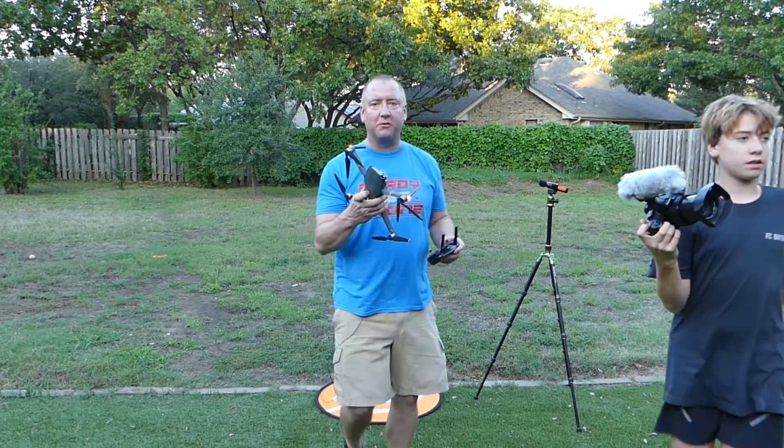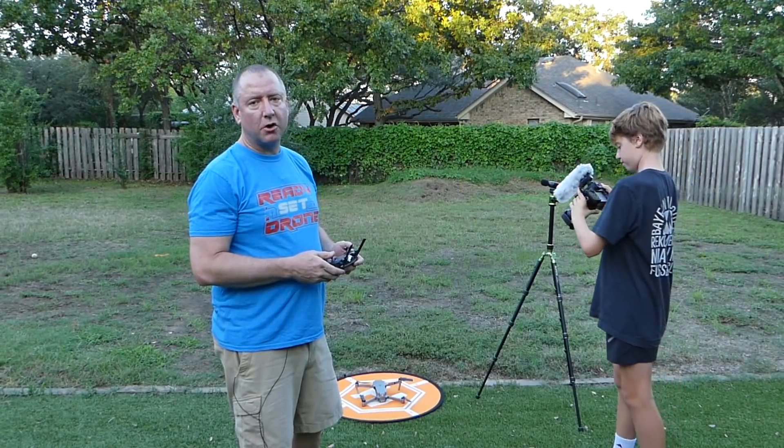All right, that was the Mavic Pro. Okay, now we have the Mavic Pro Platinum.